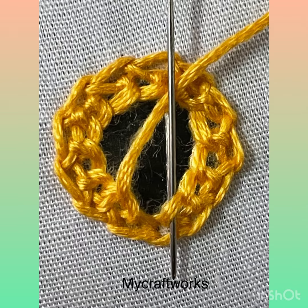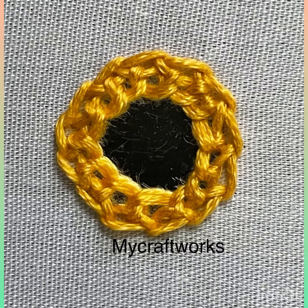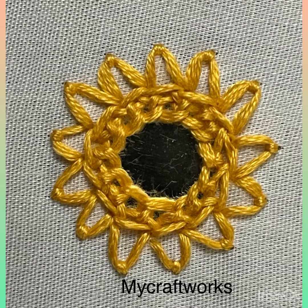The framed mirror with chain stitches and buttonhole stitches is ready. To add more beauty, I have stitched V-tier stitches around the chain stitches. The link for the V-tier stitch is given in the description box.